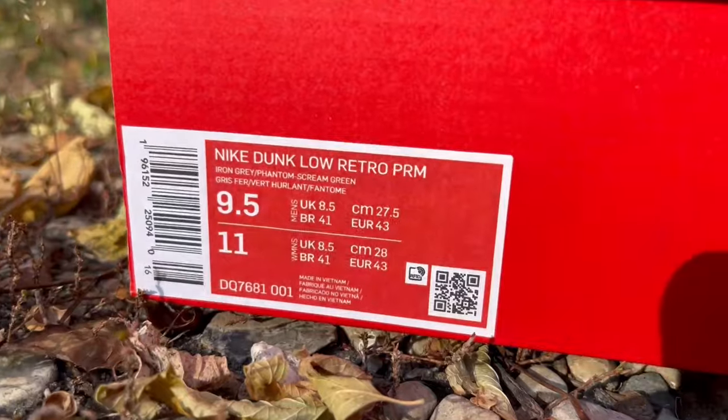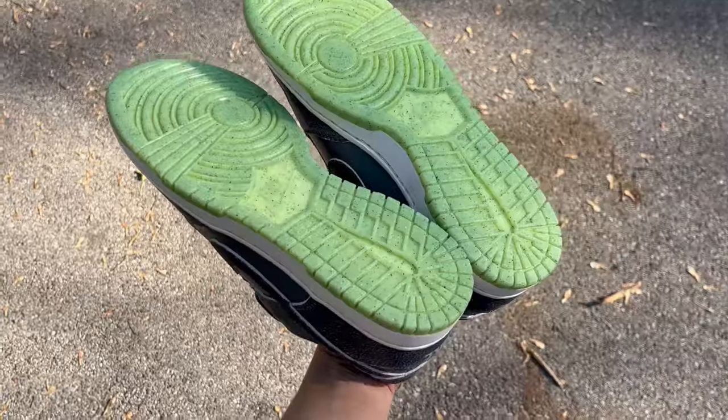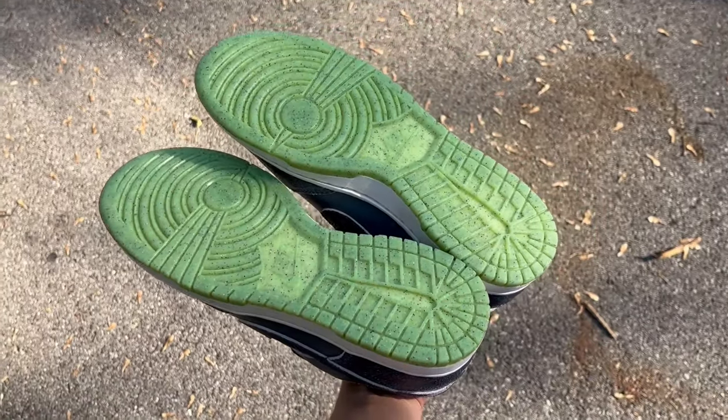The sock liner is just regular. The reason I keep pointing it out is because on the box it literally says 'premium,' and if you were to feel this shoe there is nothing premium about it — except for the fact that they decided to distress the leather, which is more work than on a regular dunk. I guess that's what they consider premium, but it's just Nike being lazy.